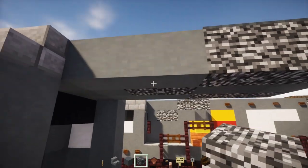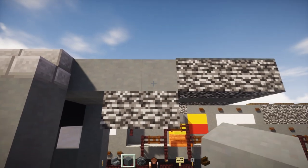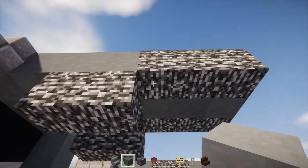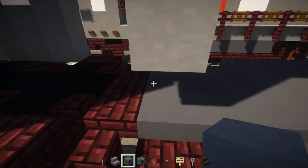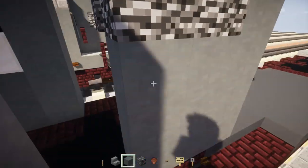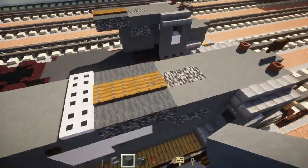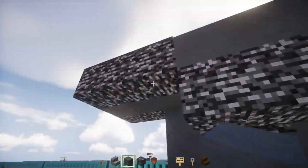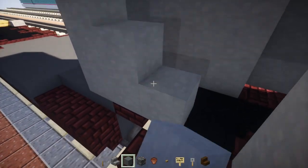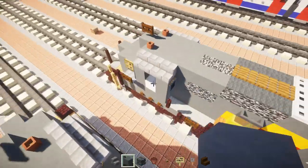Underneath where that bedrock is, add two bedrocks on either side. Take cyan terracotta and add it right underneath this bedrock, going all the way down to the hole. Do the same thing — cover up this entire front section. The other side is the same, so do that as well. This goes all the way down — you really don't need to go all the way down, but that's what I'm doing now just to simplify things.